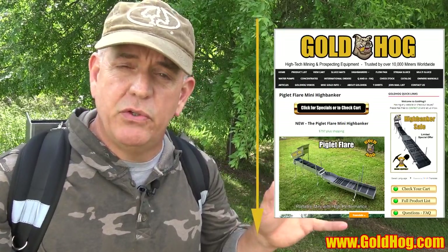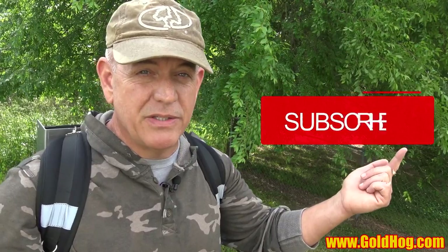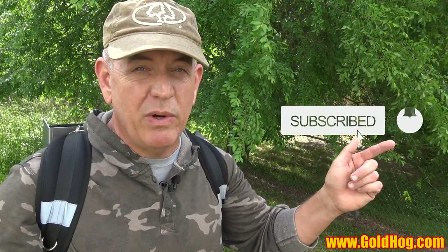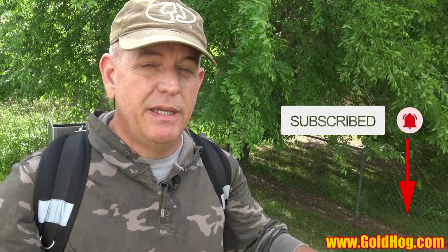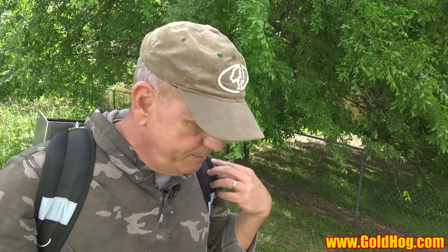There's going to be a link in the description below that'll take you to the page for this product. I'm going to put all the answers to questions you might have on there — the weight, specs, pump recommendations, everything. Also make sure you subscribe because this summer we're going to be giving away one of these high bankers to a subscriber, so subscribe and turn your notification bell on.